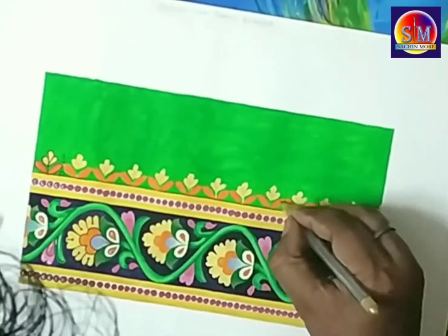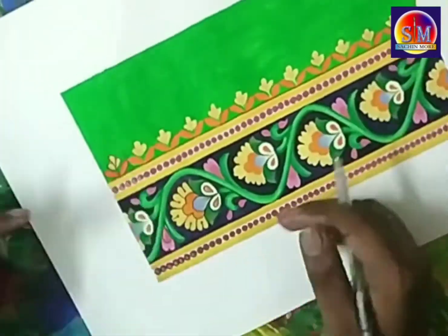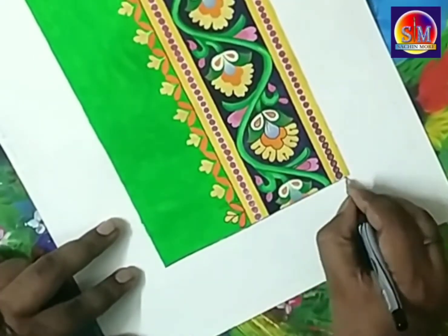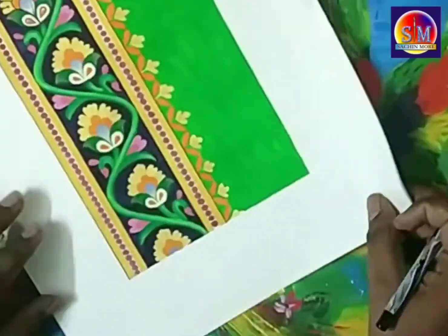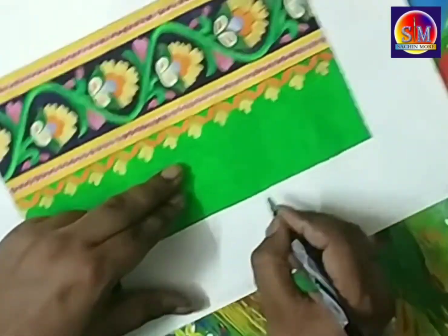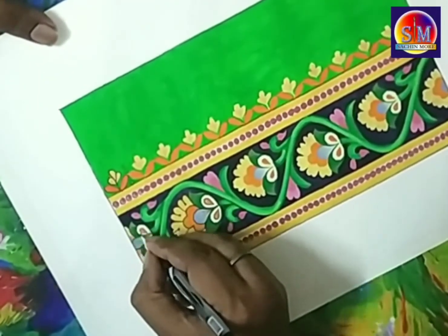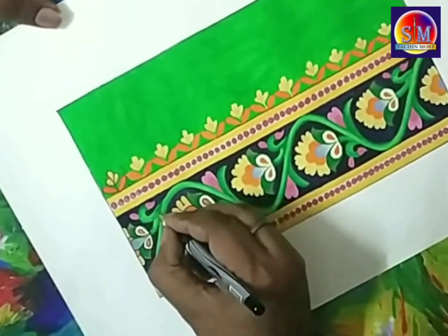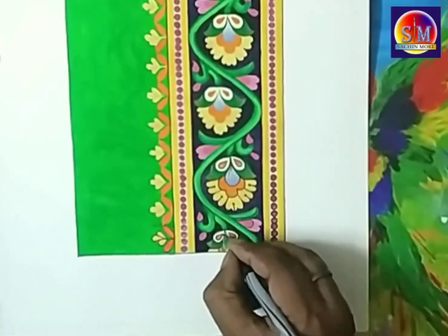Like that you can make different designs for the Sari border. Here I used a flowery design, but you can also use peacock, other bird, or any decorative design for the Sari border. Practice at home and draw more Sari border designs with the help of this demonstration. Thank you, best of luck!